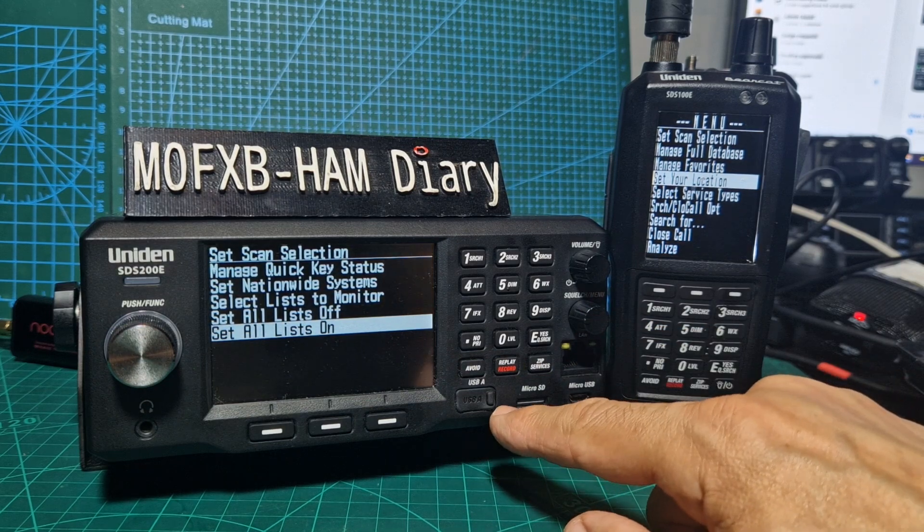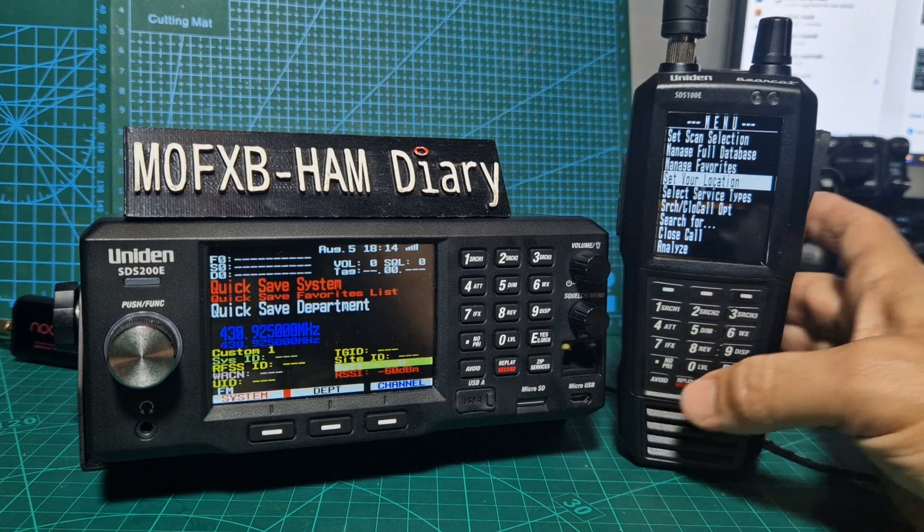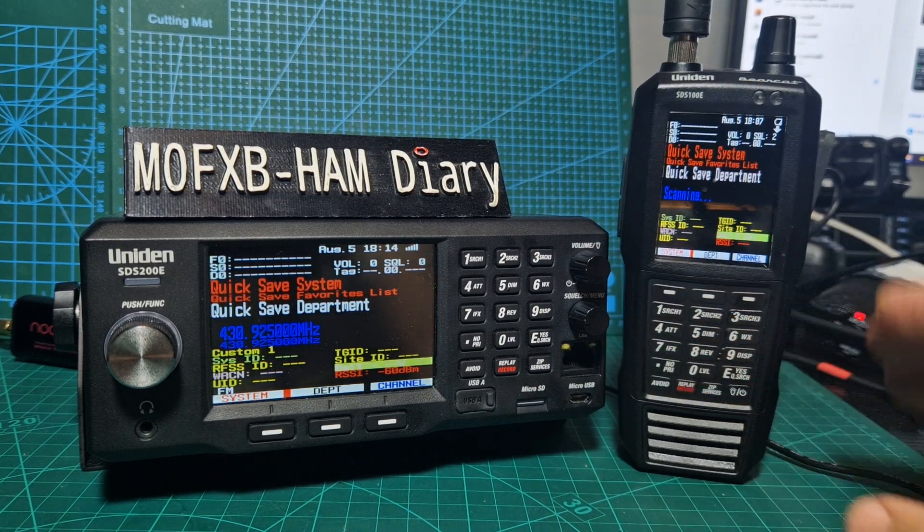Both really nice devices. To go back to Scan, you just press Scan. And they cover the same frequencies, as far as I can see. Thanks for watching my channel, 73, all the best.